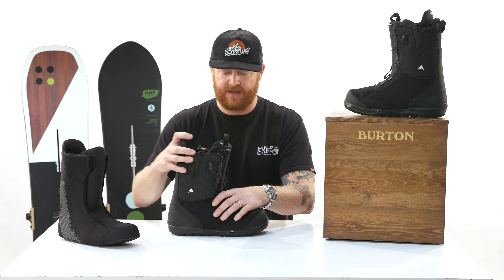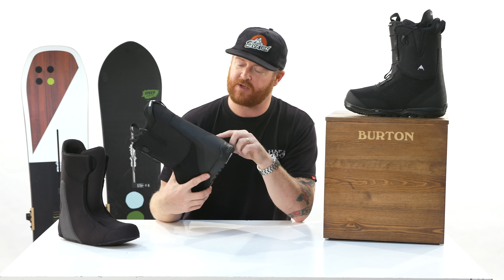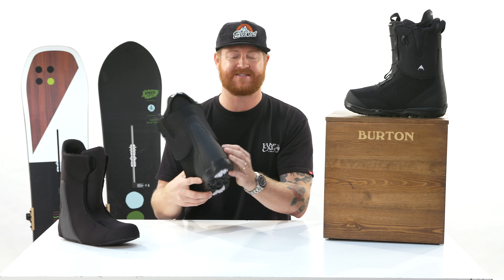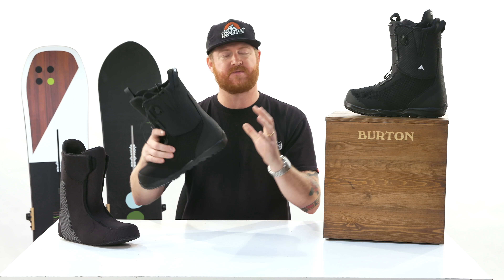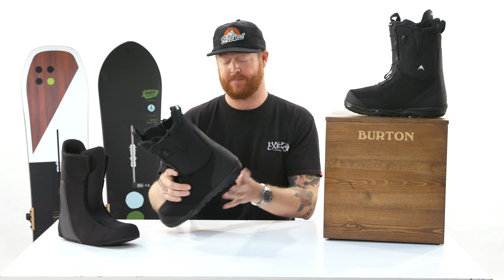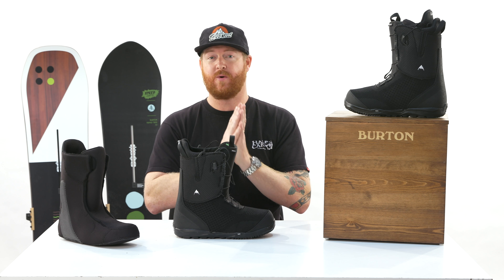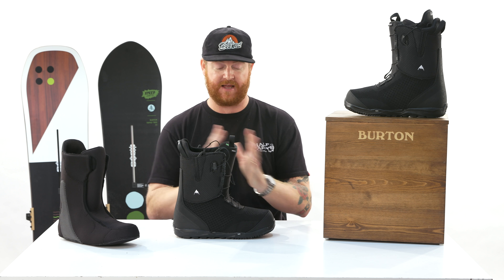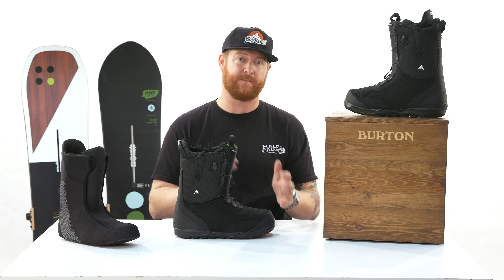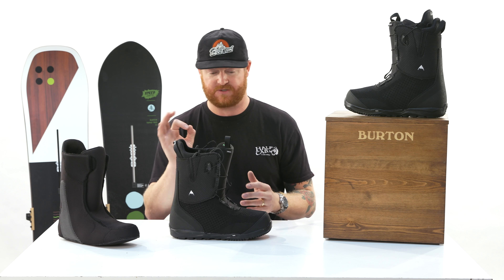There is articulation, meaning that the upper section moves independently from the lower section. And then there's the grip light back, which has a little texture to it — it grips to the back of the heel cup and the high back of a binding. This actually works and fits really well with the heel hammock in the Mala Vida. That's one of my favorite combos from Burton in the boot-binding combo department.